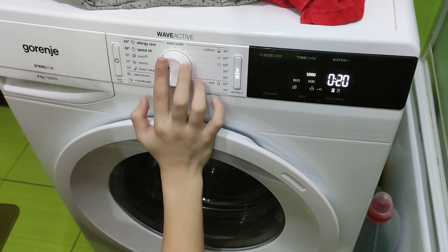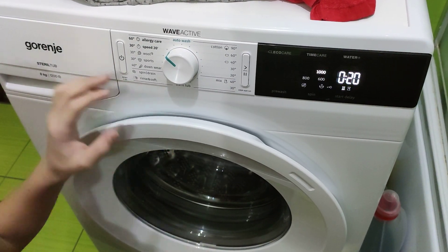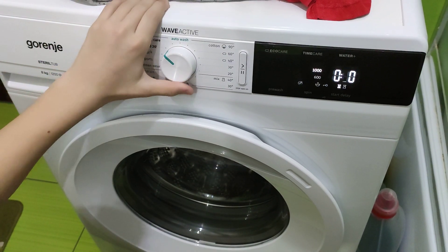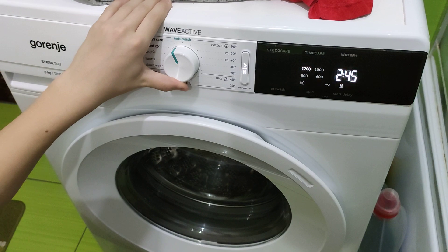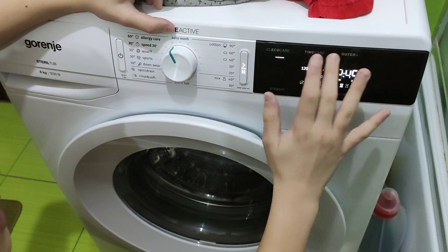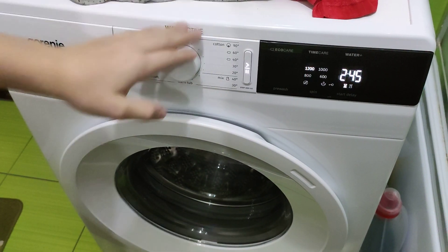Speed 20 takes up to 20 minutes at up to 1000 RPM, but on my machine it doesn't heat to 30 degrees and actually takes 34 minutes. Then Algae Care — you cannot select anything here, and this is the most intensive program on the machine.